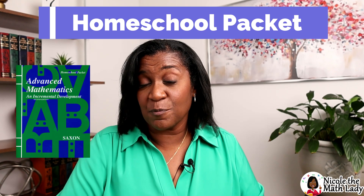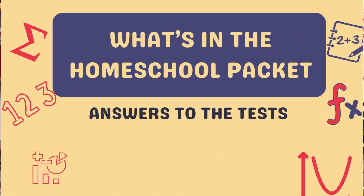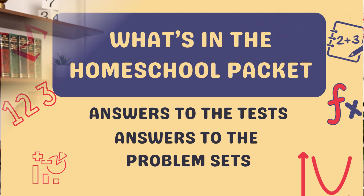The third book is the softcover Homeschool Packet, divided into two parts. The first part contains answers to the tests from the test forms booklet as a step-by-step guide, walking you through how to do those problems — so when your student gets something incorrect you can reference it to see how they arrive at the correct answer. The second half has the answers to the problem sets, but that's all — just the answers, not a step-by-step walkthrough. I don't find that very helpful at this level, because you really need to know how to do the problem, not just what the right answer is.